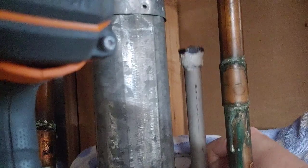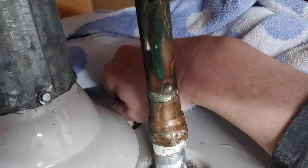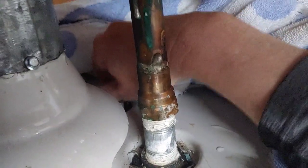Just drop it right in there like that. Before you start this process, make sure the water is off. I turned the flame out on mine and drained a little bit — I didn't flush mine, but you could do that. Now I'm just going to put it in — righty-tighty.